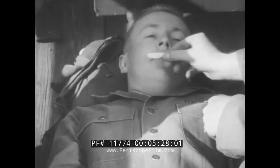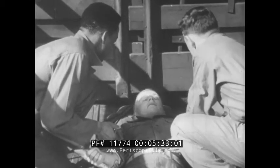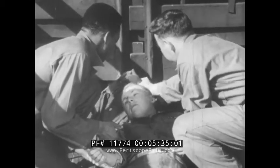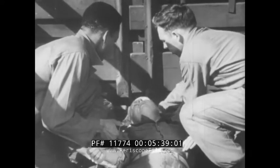Use these first aid measures for snake bite, and you'll be using your knowledge of first aid to properly assist medical personnel in making the injured man healthy again — none the worse for his experience with snake bite poison.